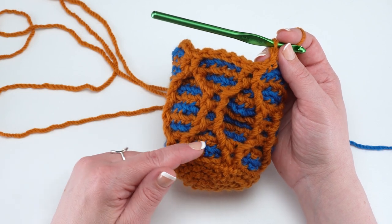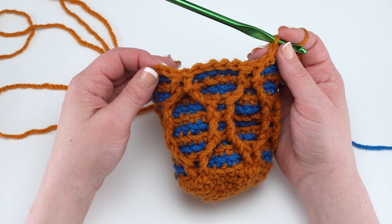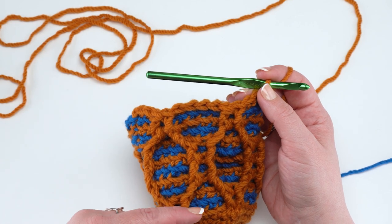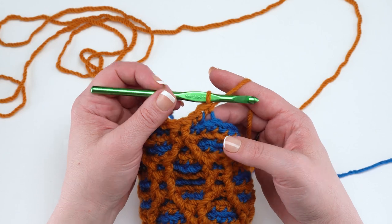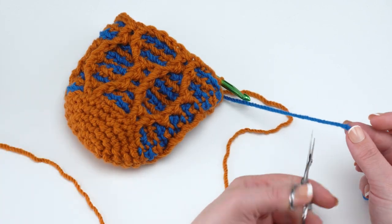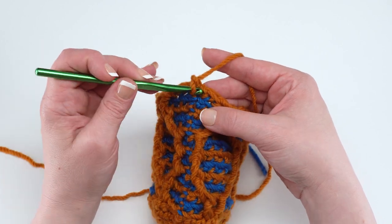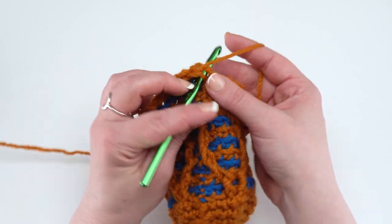You start the full pattern repeat again with round two — the first round of the contrast color — then work all the way through, repeating those rounds. After the whole pattern repeat for rounds 14 through 23 of the outer basket, simply repeat rounds 2 through 11 again. Then for round 24, cut the contrast color since we won't need it for the outer basket anymore. Continue with the main color, chain one, and work a single crochet in each stitch around going under both loops for a standard single crochet. Join and fasten off, and you'll be ready to make the inner basket.